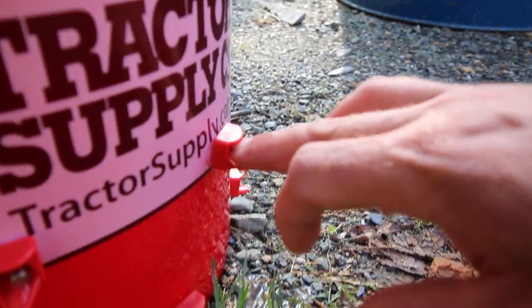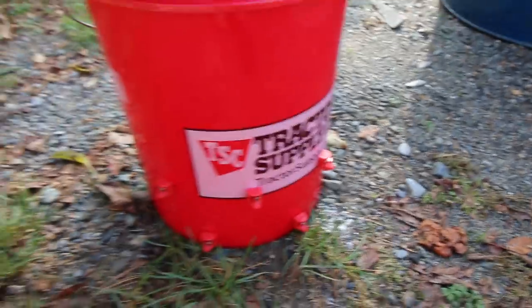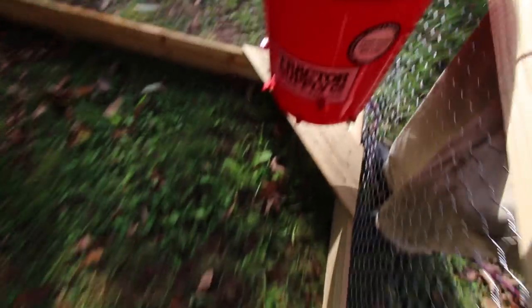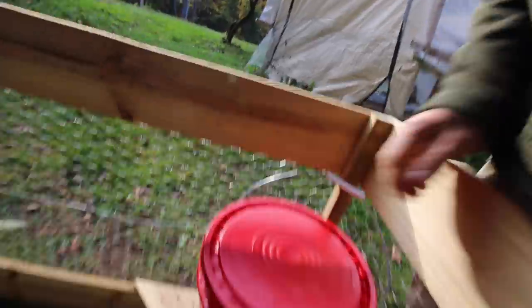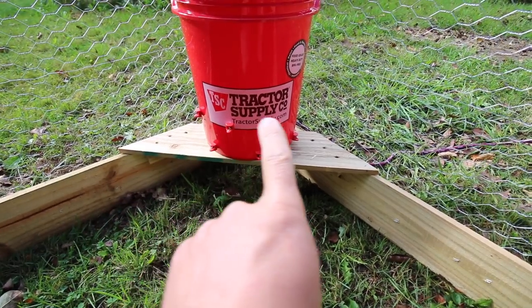The chickens can get in here and have access to plenty of fresh water. They're going to sit just like that — fits perfectly right on the shelf like we built it for this.